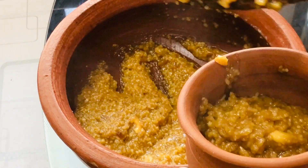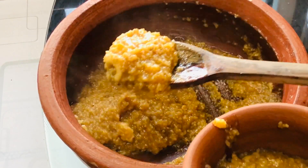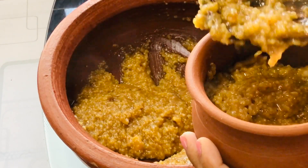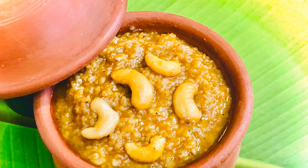Traditionally, Sakara Pongal is made out of raw rice and moong dal. Here I am replacing the rice with millets. I am using two types of millets here. So let's quickly check out the ingredients.